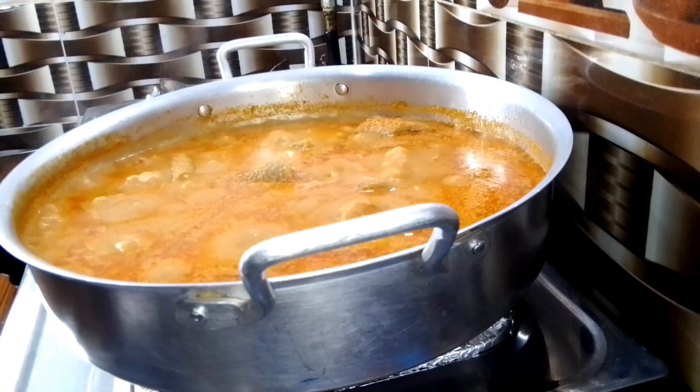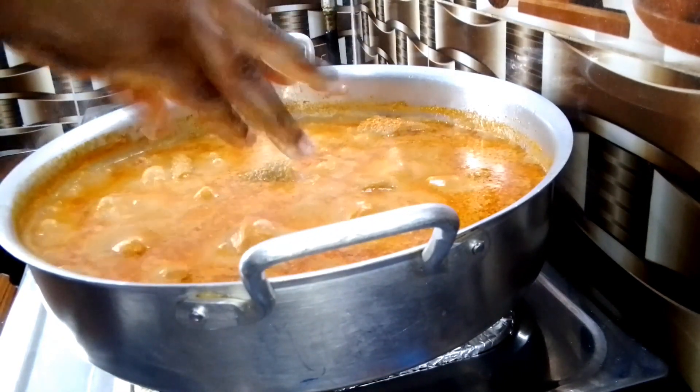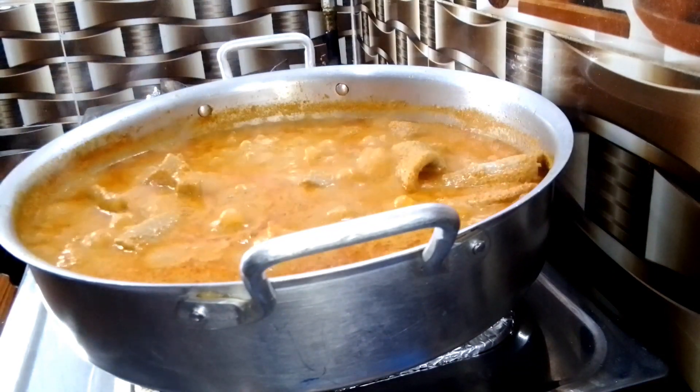Lastly, egusi ijebu has a slight consistency — not too thick and not too runny. Once I add my protein, I will cover it and allow it to cook until it's completely done.